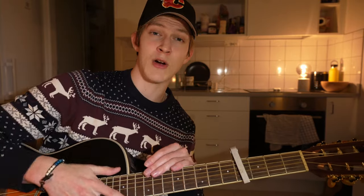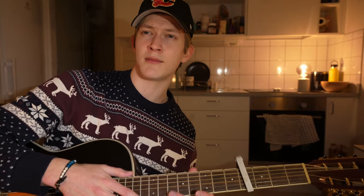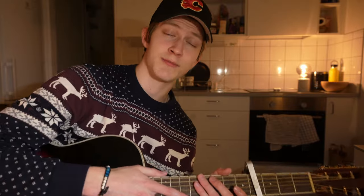I'm gonna play through it now, so yeah, thank you so much for watching, I appreciate you being here. I'll probably butcher it again because I don't have a voice, but thank you so much for being here. Peace out.